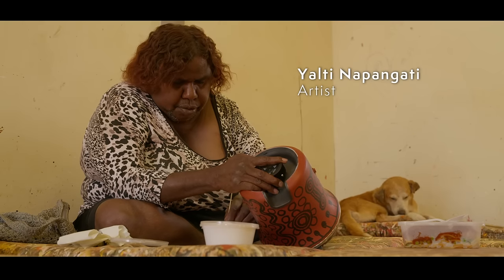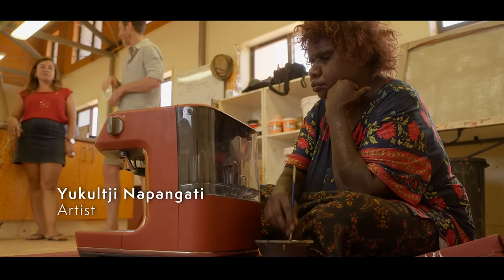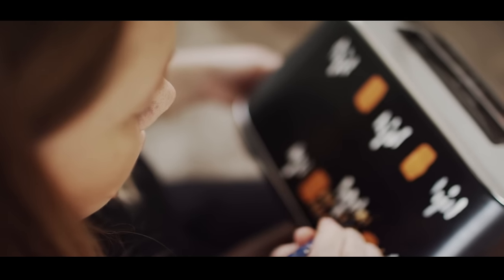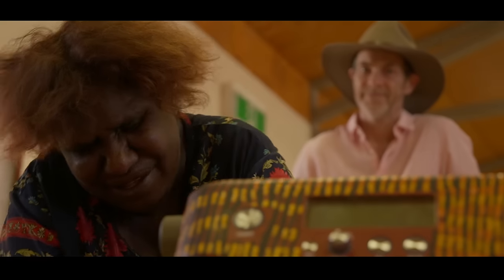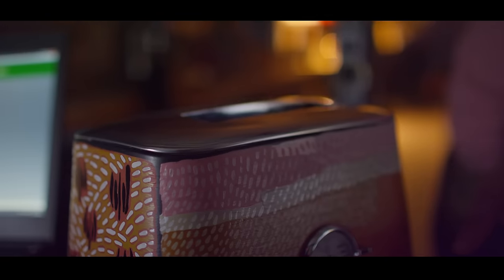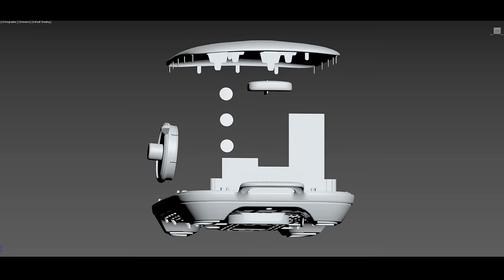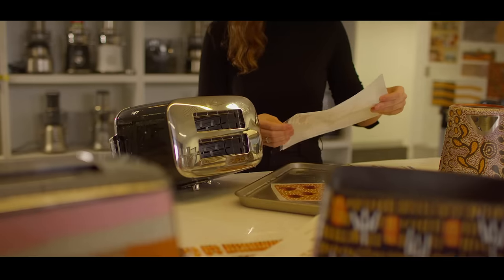My name is Lucy Simpson. I'm a Yuwaalaraay woman and I live and work in Sydney. The artists painted onto these objects so intuitively and we were all so blown away with the results. Ultimately what we settled on was a process of 3D scanning, where we created a virtual three-dimensional version of the artwork. That was quite a time-consuming, complex process — to do that faithfully without changing the artwork meant we actually have quite complex lines where the artworks are divided up.